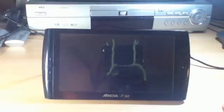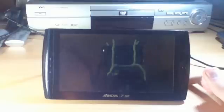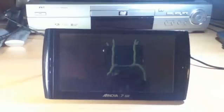Hello everyone on YouTube. I'm going to give you a quick demonstration video on a new modified firmware for the ANOVA 7G2.